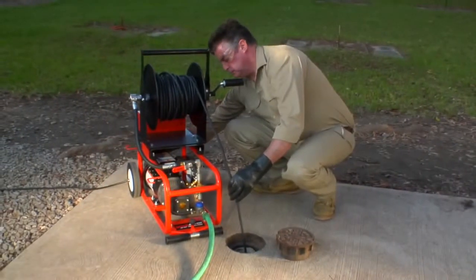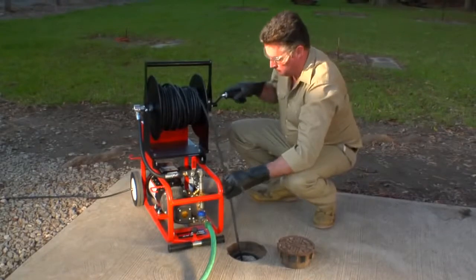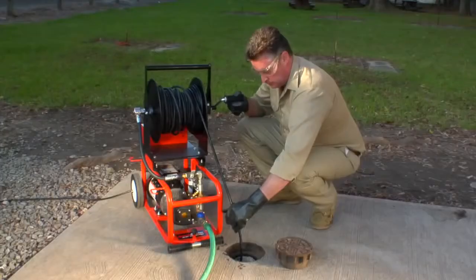When the line has been cleared, turn off the jet before pulling the end of the hose out of the line. This prevents you from getting hit with high pressure spray.